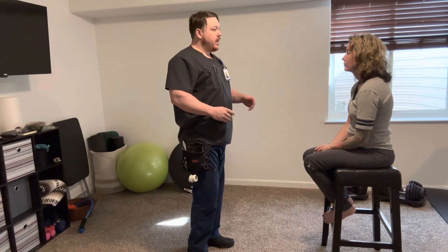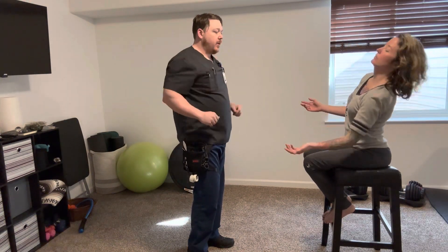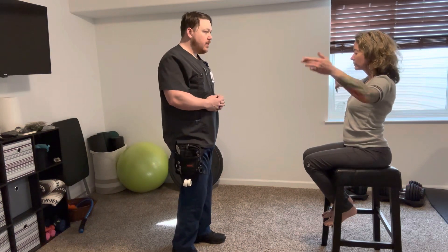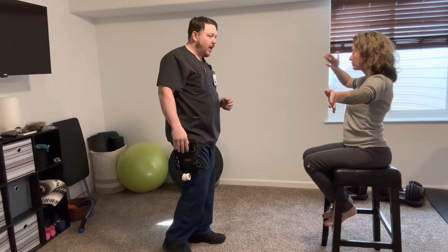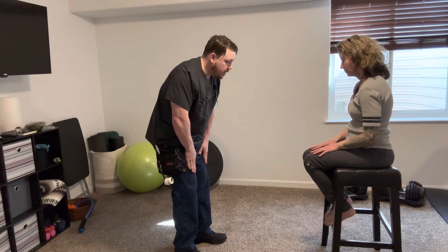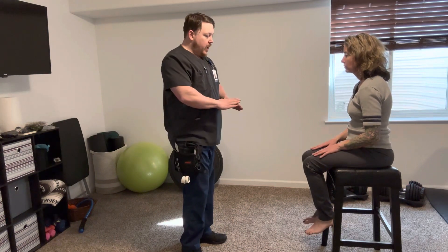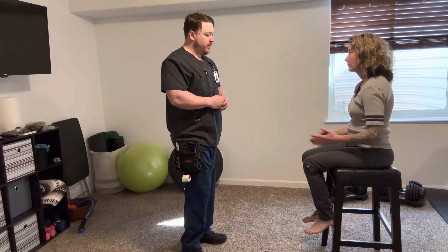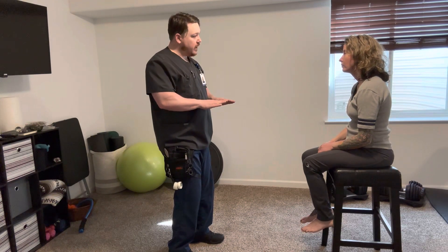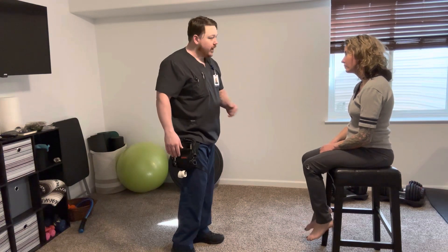Next I'm going to check for cerebellar function and proprioception. I'm going to have you close your eyes, put your hands out to your side, and then touch your nose — kind of like this. Go ahead and close your eyes, arms out, touch your nose. A little bit faster. Very good. Next I'm going to test coordination. I'm going to have you rhythmically tap your hands on your thighs and then flip on each tap, getting progressively faster. Go ahead and begin. A little bit faster. Very nice. Next we'll check foot coordination — rhythmically move your feet up and down. Go ahead and begin. A little bit faster. Everything seems to move in order.